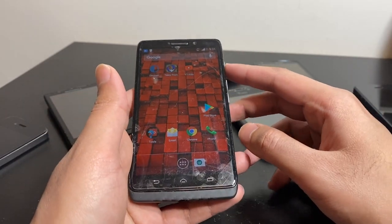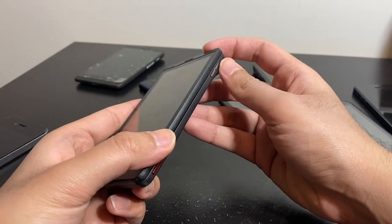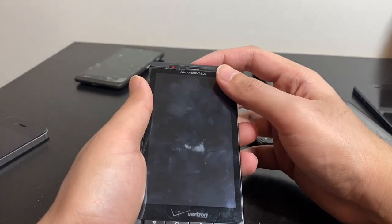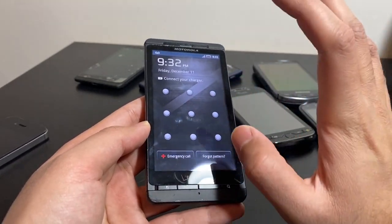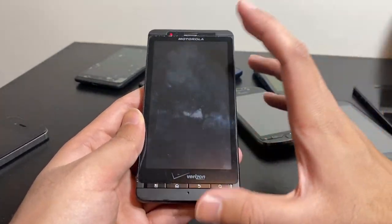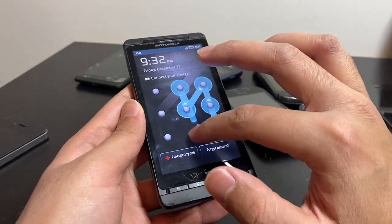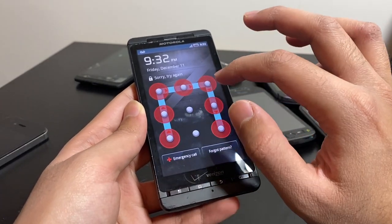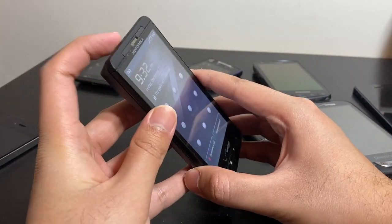The Motorola Droid X — really happy with this one. These phones always have a black spot on the LCD in a certain area — it's probably a design fault — but this one doesn't have it, so I'm really happy. It's just passcode-locked, so I'll have to reset it later. I couldn't figure out the passcode; it's probably something simple, but I'll deal with it.